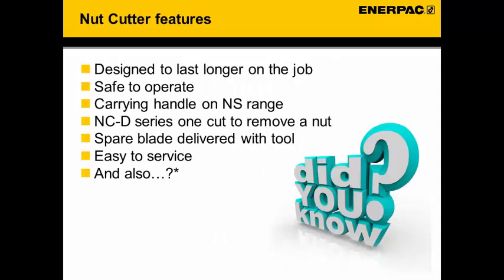Some nut cutter features. The nut cutters have been designed to last longer on the job and they are safe to operate. The NS series nut cutters have a carrying handle. The double bladed series have two blades so it is one cut to remove the nut. All nut cutters are delivered with spare blades and the tools to replace them. They are easy to service.